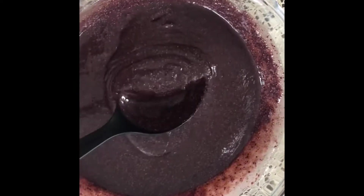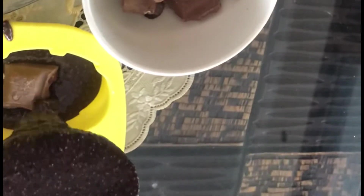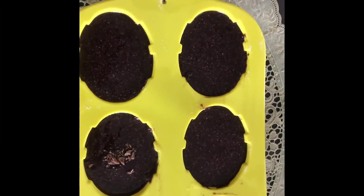Before baking, bring the tray from the refrigerator. Put some batter in it, then keep one chocolate piece in the centre — any kind of chocolate works, I'm using dairy milk hazelnut. Cover it with more batter. You can also use small cups to pour the mixture in the same way.